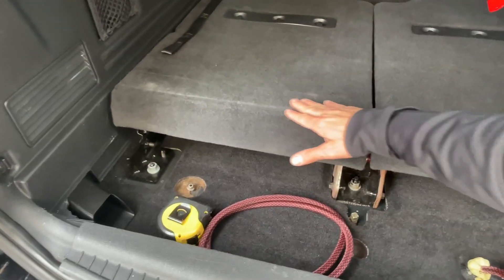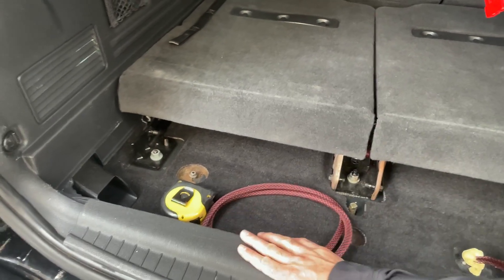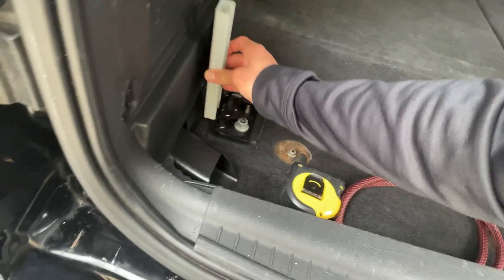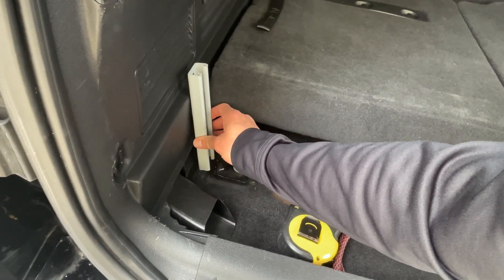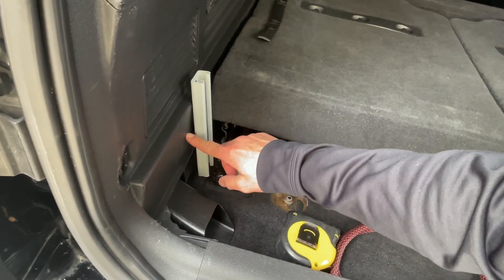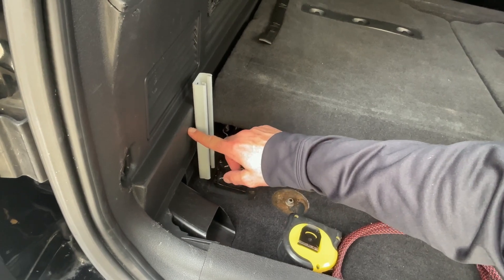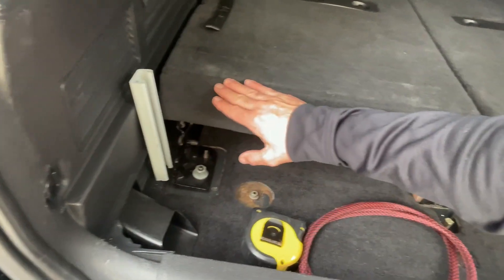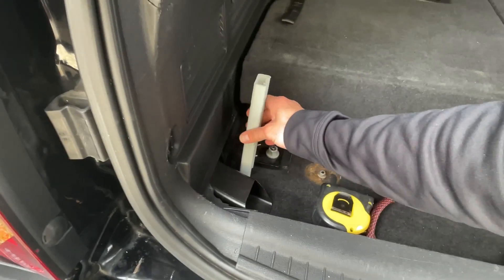The plan is to finish the platform to come out to here. I'm going to use the unistrut that I already had. You can see it's a little high, so I'm going to cut it. With the wood, it's going to sit flush along this ledge right here, which is flush with the seat. So let's get started with the cutting.